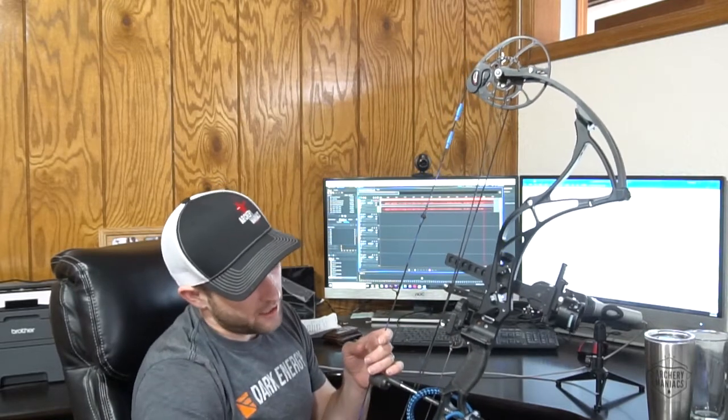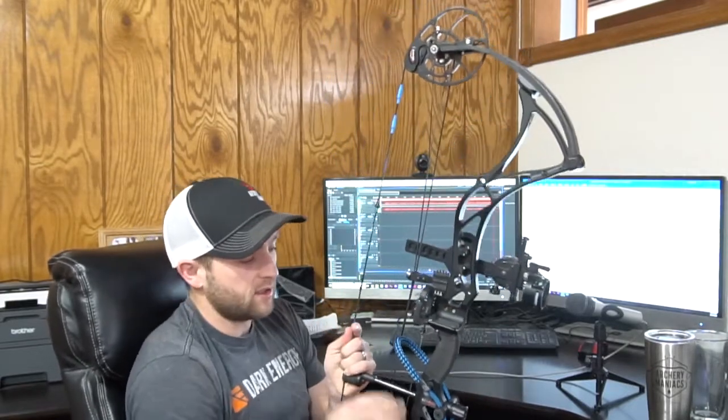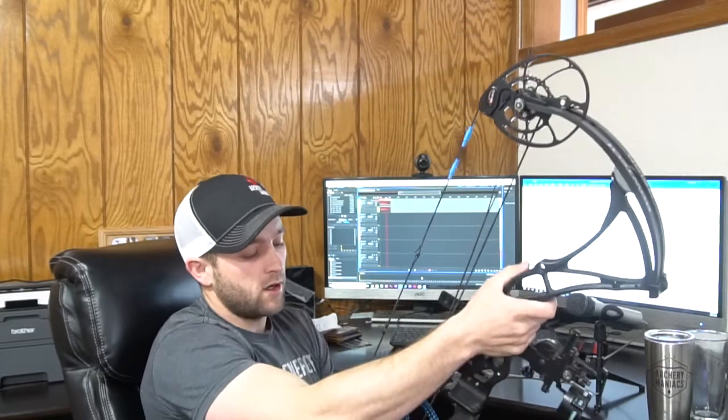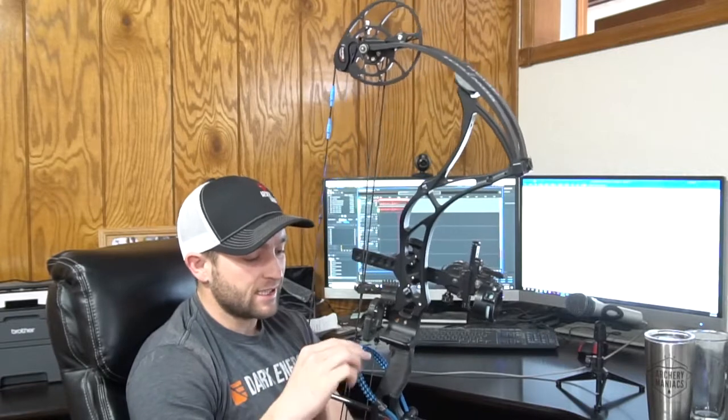Another quality is that the wrist sling stays up — it doesn't flop down and fold, making it a pain to get your hand in. You can see right there I'm bouncing this bow up and down and the wrist sling is still up. So you can just slide your hand in and out easily. When you're on a stalk carrying your bow and getting close, it's way easier to go from carrying to shooting position, rather than trying to maneuver your sling just to get your hand through. This sling stays stiff enough to stay in the right position.